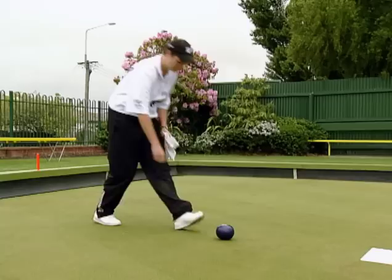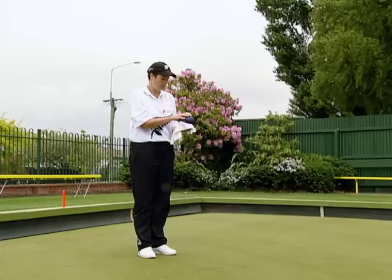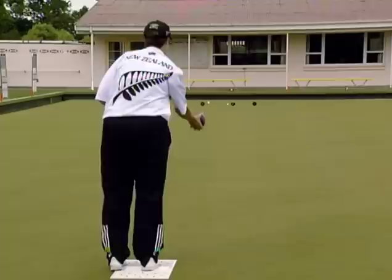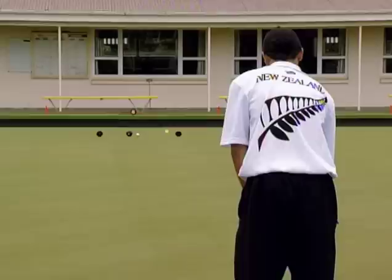As with the draw, we go through our pre-shot routine and focus on the objective of the shot, identify our main focus point and visualise. By repeating this drill over and over, we can develop a mindset for the force we need to apply to make this shot successful.